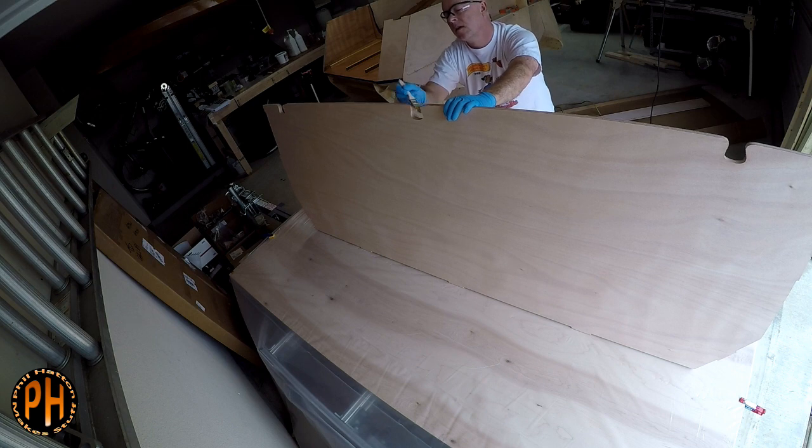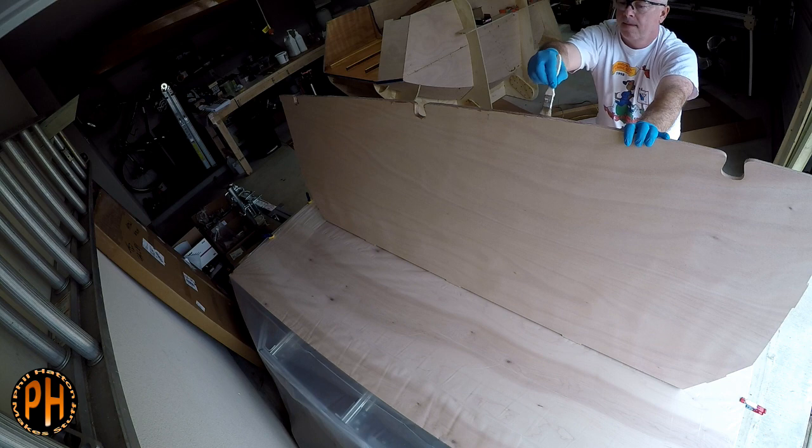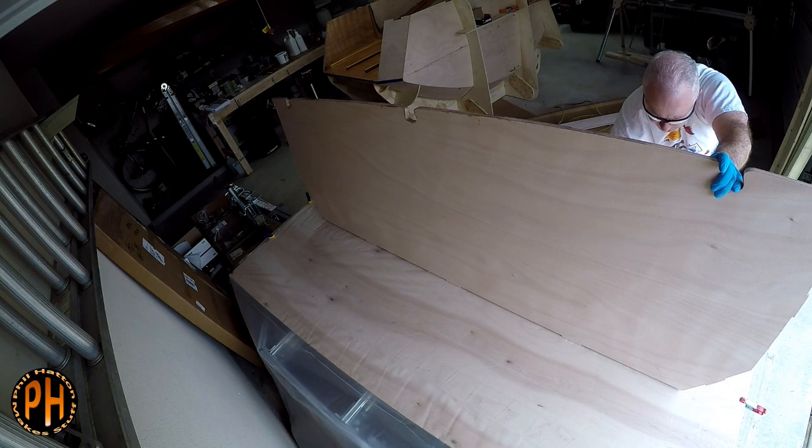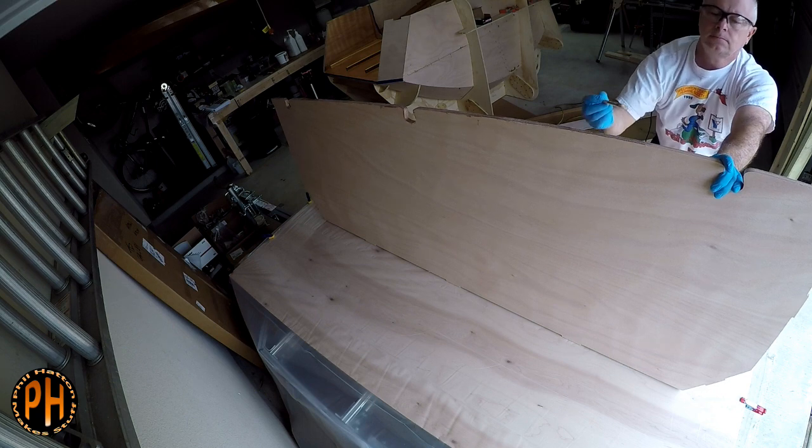Epoxy thickened with cellophil gets spread between the two halves. The two halves get epoxied together and then the butt block gets screwed and epoxied over the crack between the two halves.